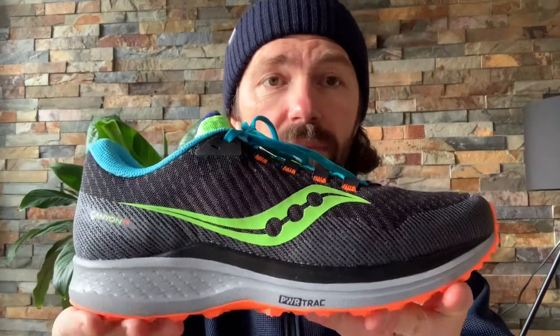A lovely looking shoe as you can see — not taking them out on the trails yet, plan to do that this afternoon, so we'll give more feedback in real time as usual. But first impressions: she looks really nice, it's quite lightweight, and it's got the PowerRun midsole.